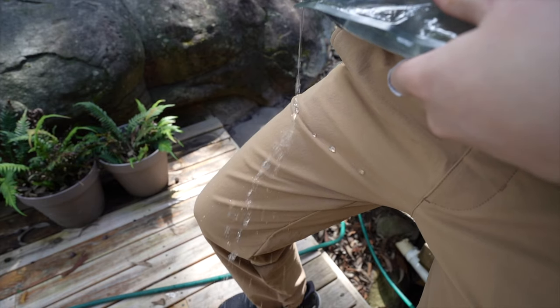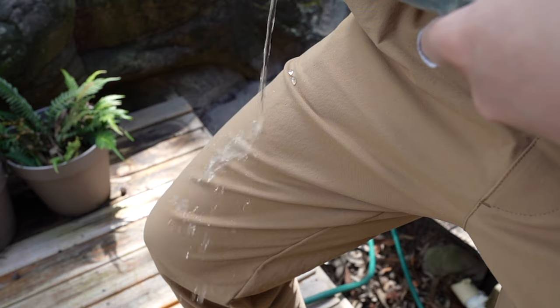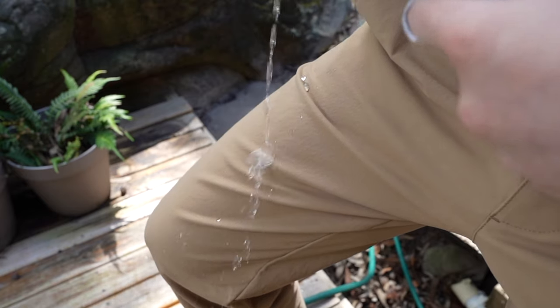The fabric is very durable and feels like it will last for a long time. It has a fluorocarbon-free treatment which gives it a light but durable water and stain resistance. According to Outlier it also dries faster than other fabrics, so when you wash them or when you get caught in the rain they'll dry very quickly.